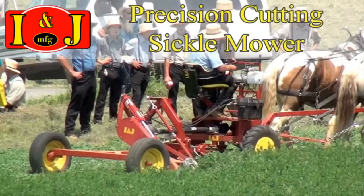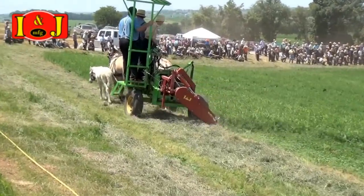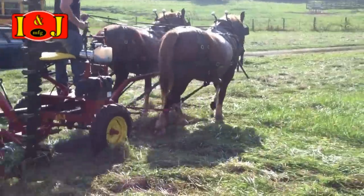The Precision Cutting Sickle Mower from INJ Manufacturing. Mow efficiently with a unique scissor cutting action that lets you mow with virtually no plugging while being very forgiving of rocks.